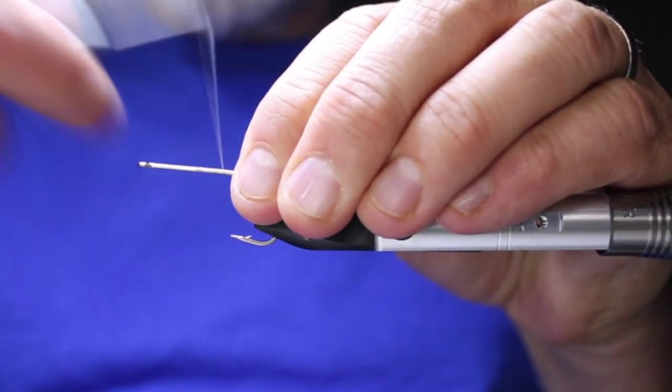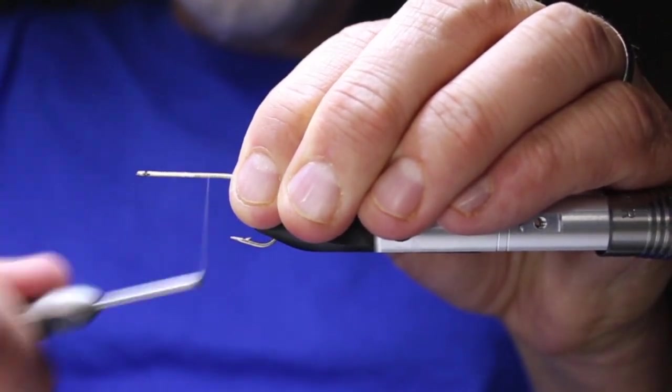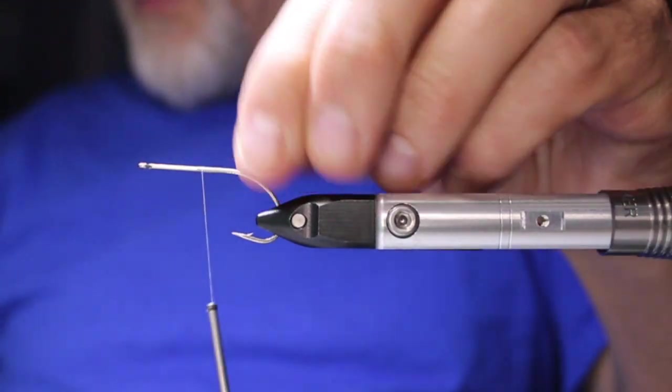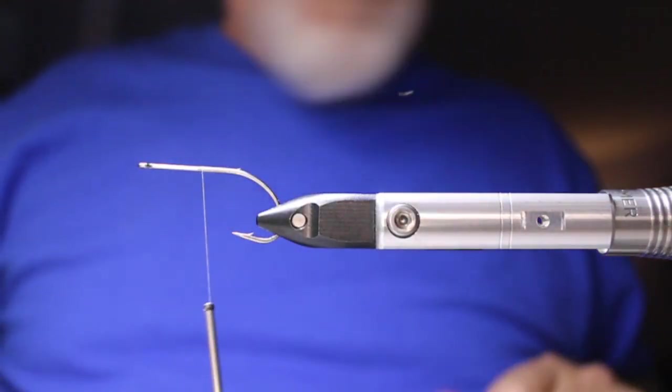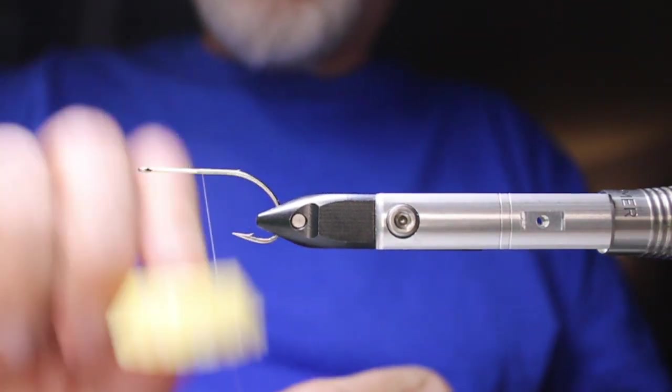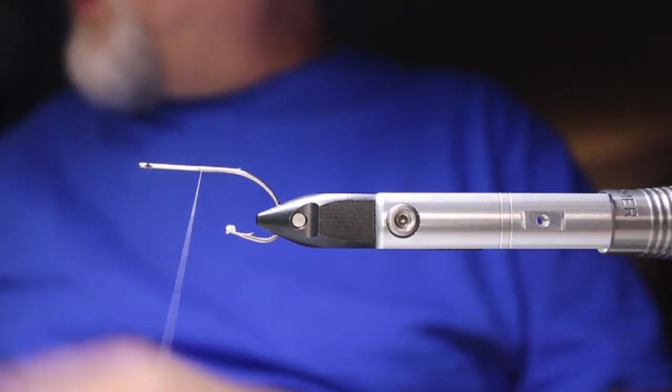It's going to start about halfway down the hook and go to about where the point of the hook is. I'll go back over top of that to get a little base layer down, then cut off my rat's tail and give the thread a light wax.